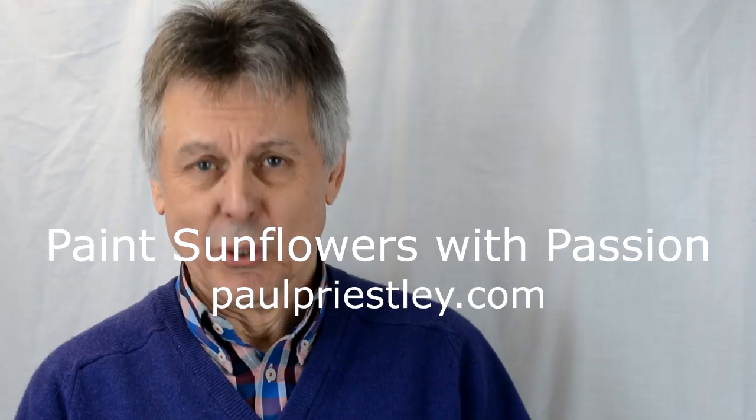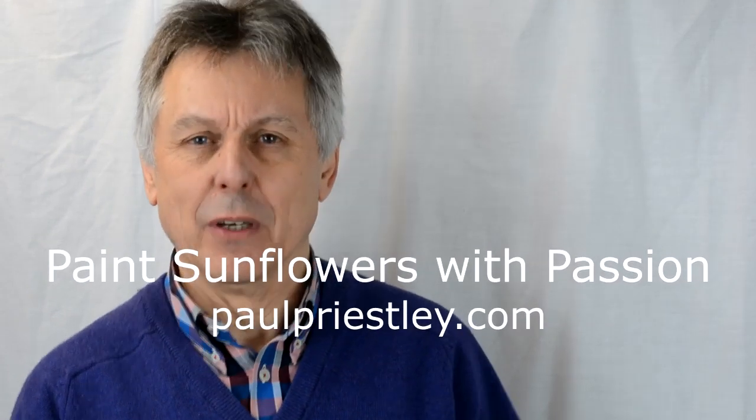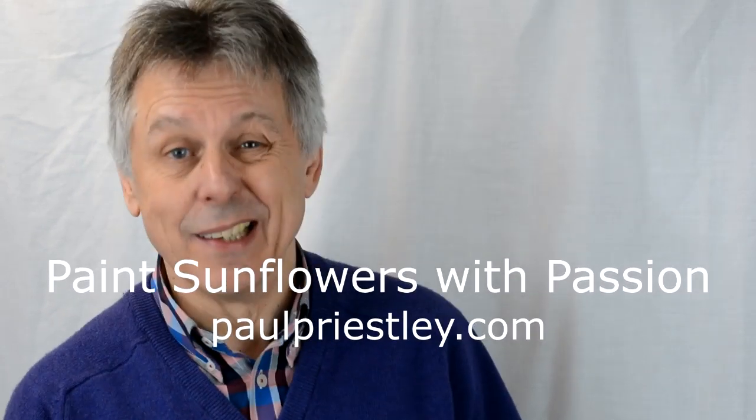Hello, my name is Paul Priestley. Welcome to another of my art tutorials. Today I'm going to be showing you how to paint sunflowers with passion, although not necessarily the technique that Van Gogh might have used. To do this we should be using the brush in a variety of ways. These techniques are brilliant for beginners and those with more experience.